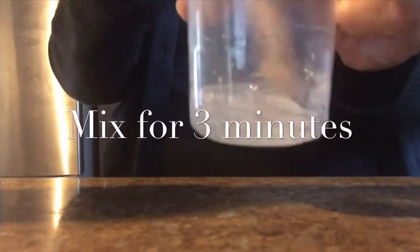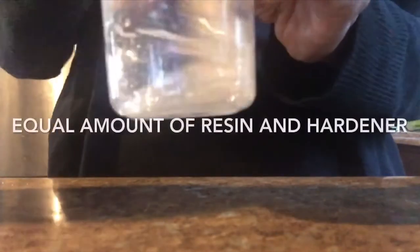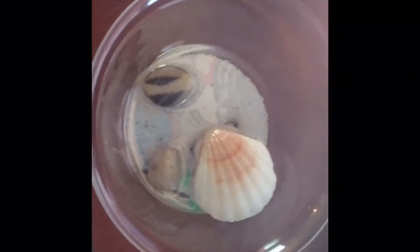Now I'm going to mix. I put a little bit because I just want to do a small layer, then I'm going to let it dry because I don't want my fish to touch the bottom of the bowl — it will help to keep it at a little bit higher level. You do this for three minutes. Now I put it on my bowl and I'm going to wait about an hour.